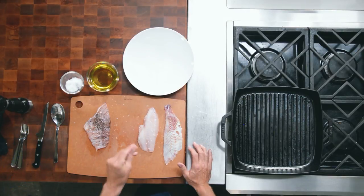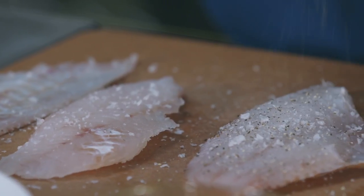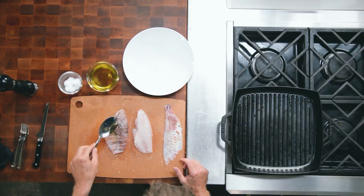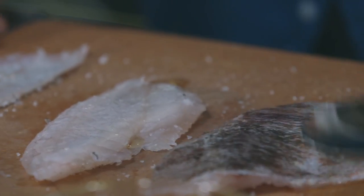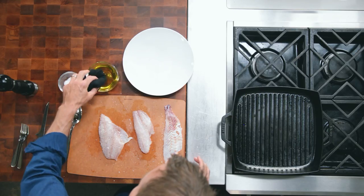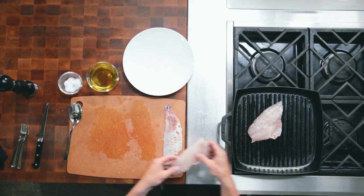We have our beautiful lionfish fillets here. We're gonna season them with sea salt and cracked black pepper evenly on all sides. We're gonna rub a little bit of extra virgin olive oil on the fish, making sure to massage it in — that's gonna prevent any sticking. Making sure our grill is hot, we're gonna wipe the grill with a little bit of that olive oil just to prevent any sticking, so we lay our fillets on.